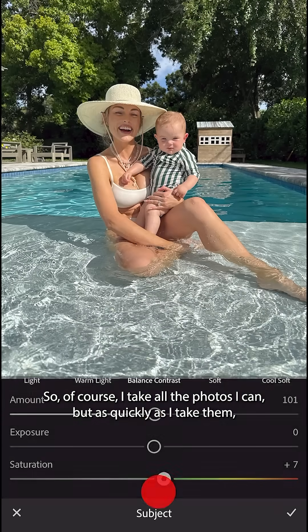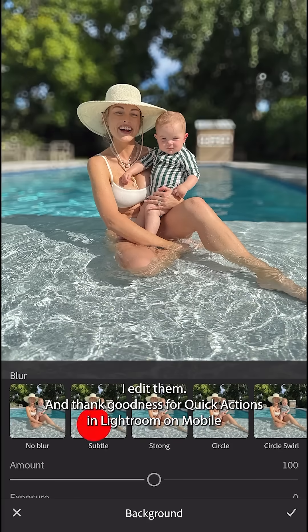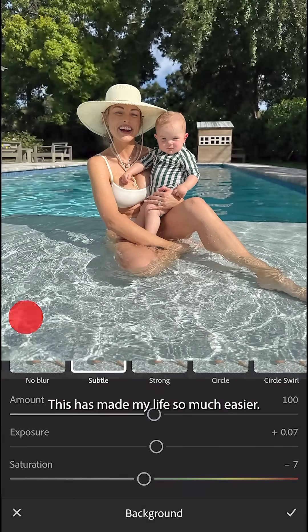So of course I take all the photos I can, but as quickly as I take them I edit them. And thank goodness for quick actions in Lightroom on mobile — this has made my life so much easier.